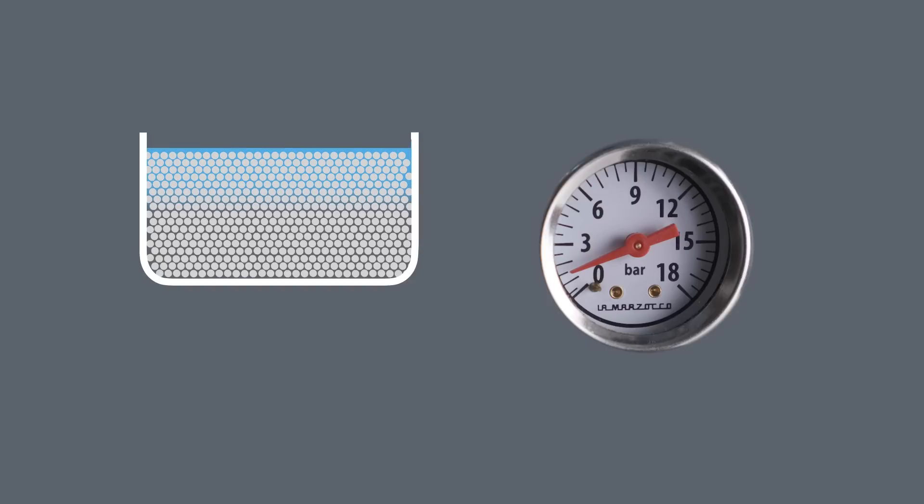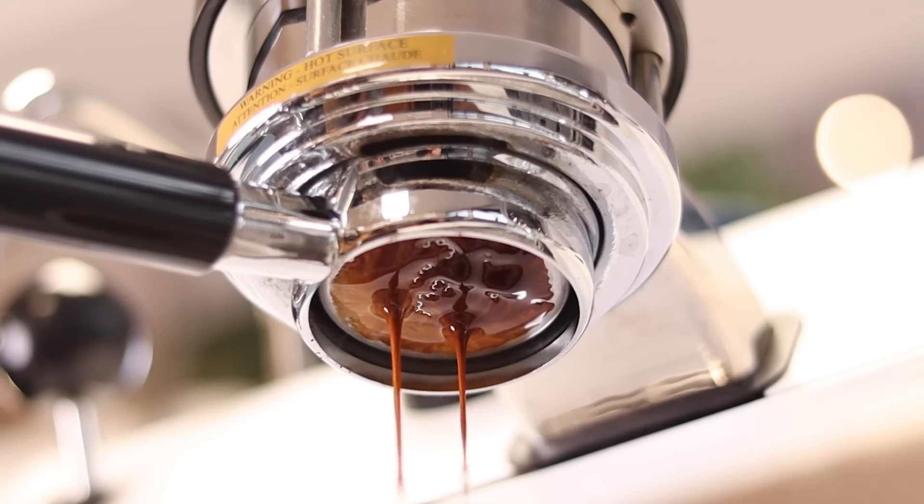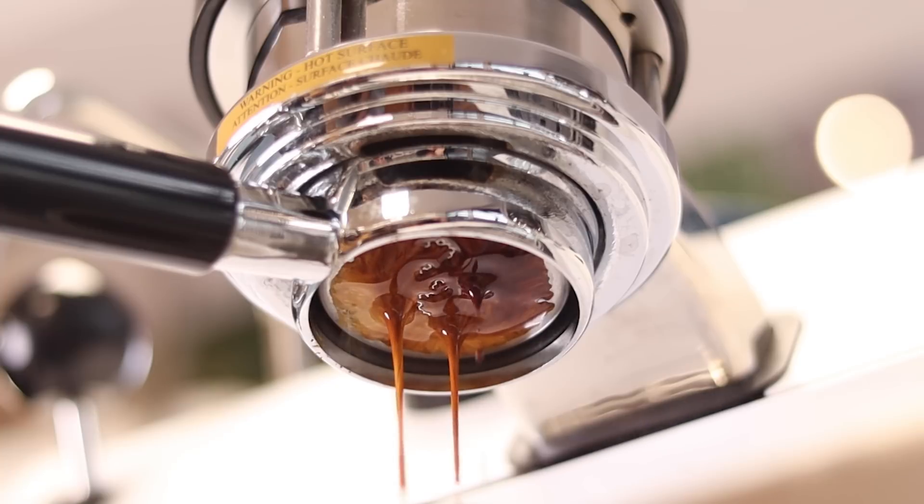Another example of pressure profiling is pre-infusion, where low line pressure runs for the first few seconds to allow the ground coffee to get wet and saturated before being hit by the full pressurized force of the water. The goal is to prevent channels from forming in the bed of coffee during extraction. For these tests we didn't focus on pre-infusion, lever machines, or any other ways pressure can be varied throughout the shot — we kept things focused on finding the ideal pressure to set your espresso machine to.